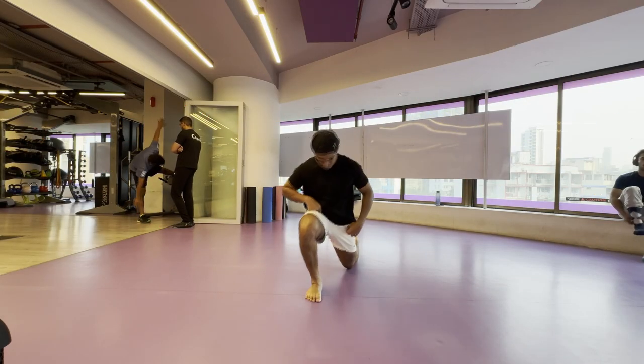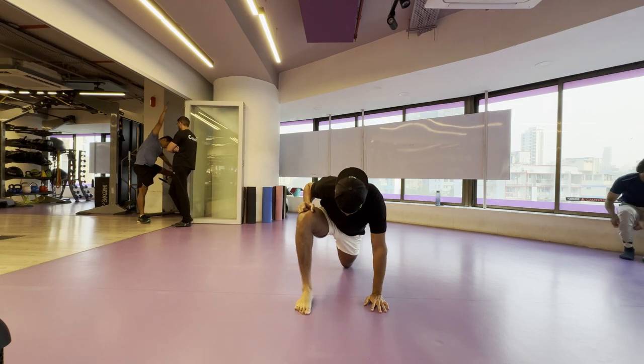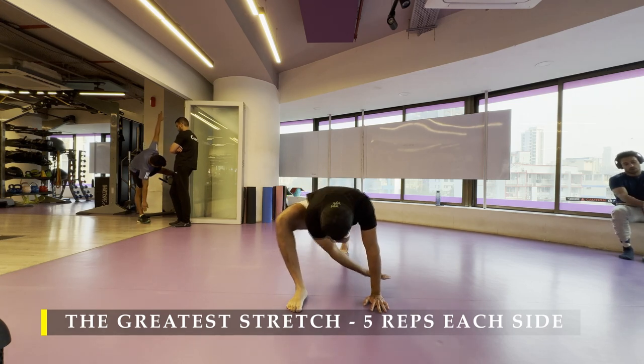Namaste everyone and welcome back to Live Stronger. Today we are going to exercise our back muscles. We're going to work on our traps, our lats, our mid-back. So let's begin.